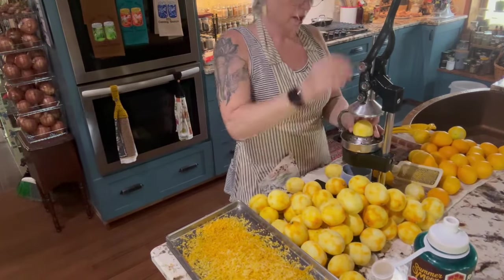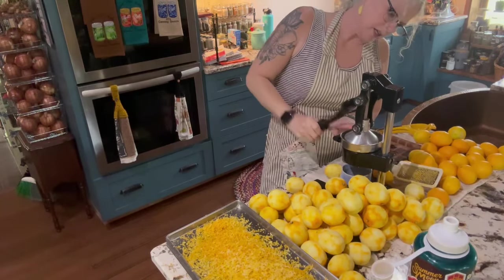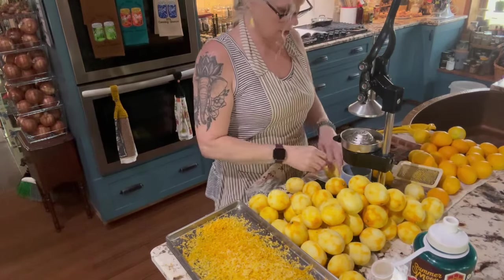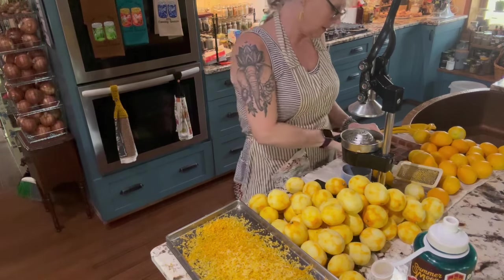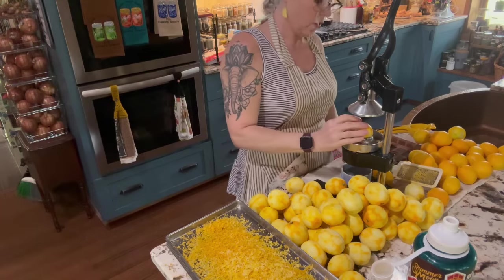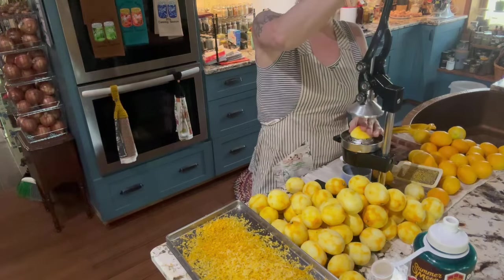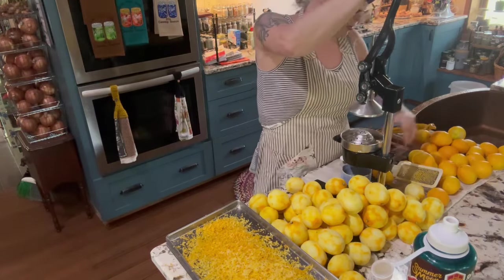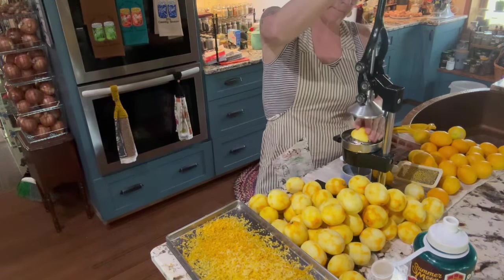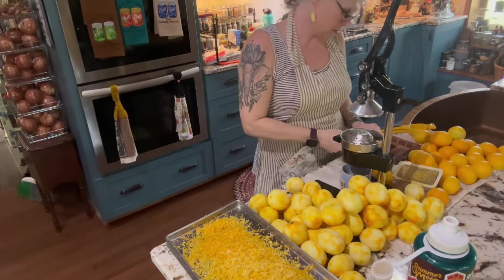I'm taking the peel off now and using this — it's called a Zule kitchen grater. I usually do like two passes. When using one of these, the best thing is to either put it down on the counter or be careful because it can tend to fall on you. I do have the citrus attachment for the KitchenAid, but I didn't find that it worked better than regular old elbow grease with this grater.